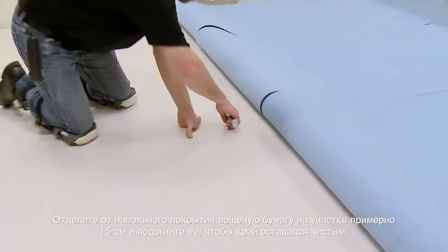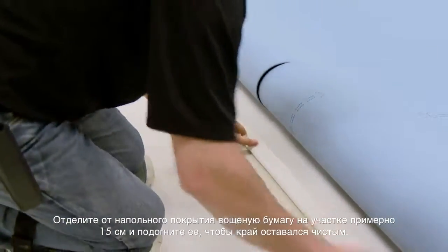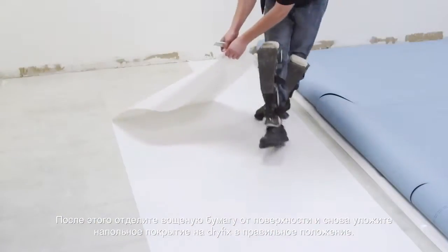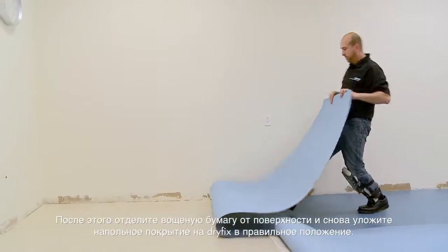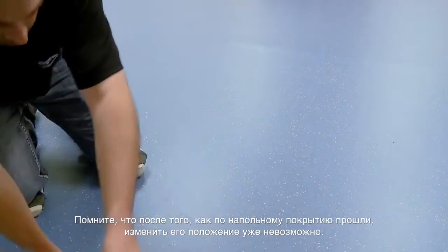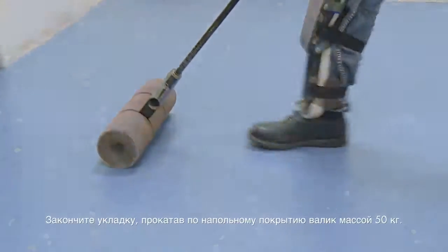Cut the wax paper about 6 inches from the flooring and fold that underneath to keep the edge clean. Then, remove the wax paper from the area and place the flooring back down into the dry-fix in the correct position. Remember that once you walk on the flooring, you will not be able to reposition it. Complete the installation by rolling the flooring with a 100-pound roller.